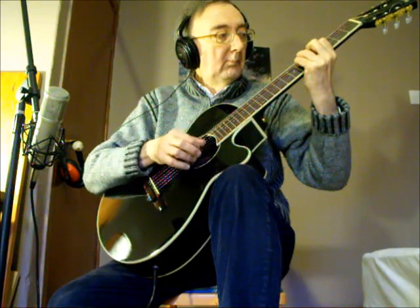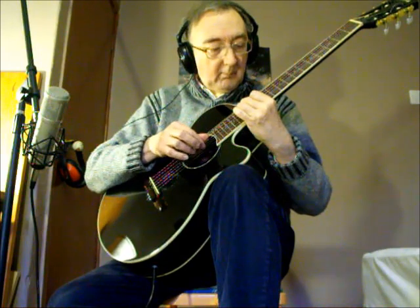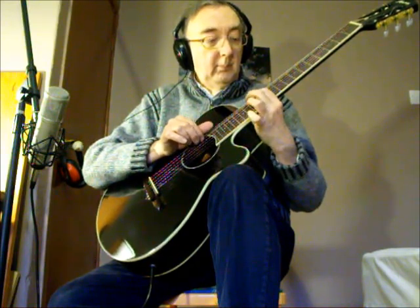As with all guitars, most of them sound fine in the first two or three frets, but what do they sound like as they go up the neck? Do they keep the tone, and importantly, do they keep the tuning? Yeah, it does. Very good. It tends to keep its tone. The intonation itself — it's very good.